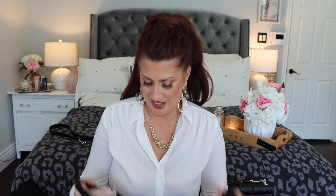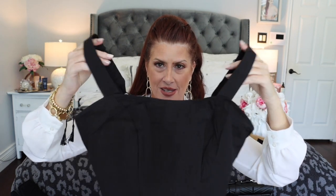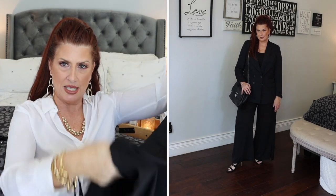We have the top, which is a crop top — adjustable straps with ruching in the back. And then a pair of basically palazzo pants — nice and high-waisted with a little slit at the bottom. Let me show you the outfit on me and we'll go through the pieces.